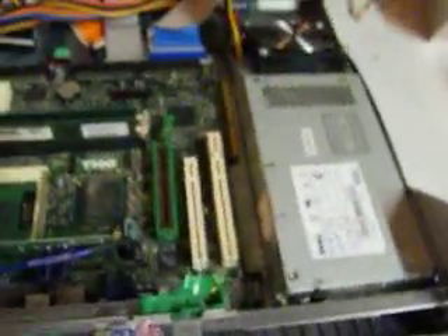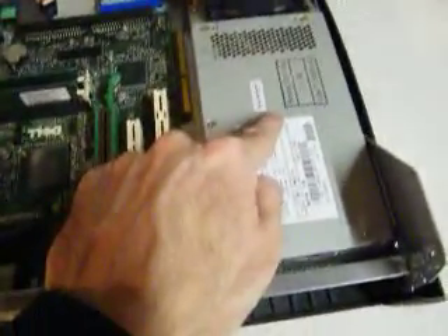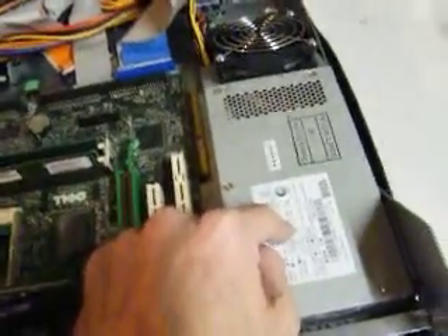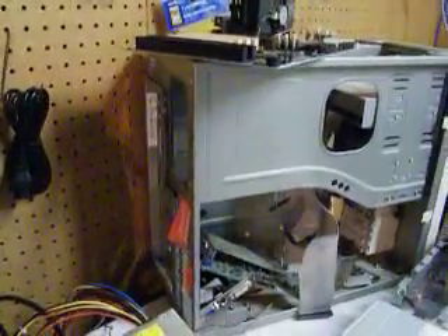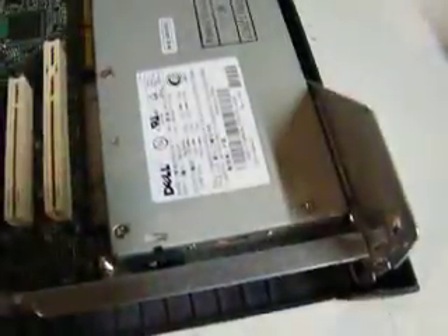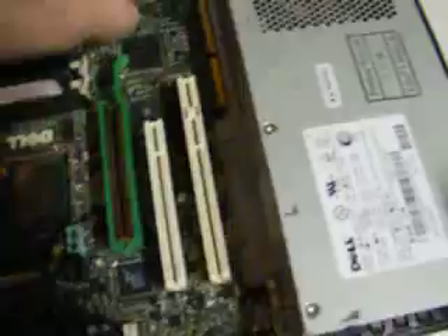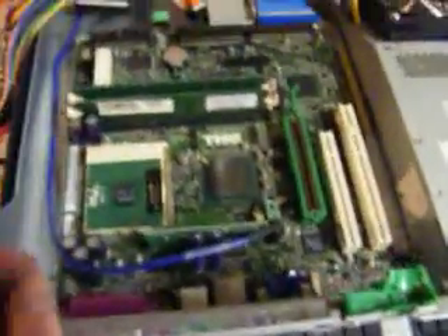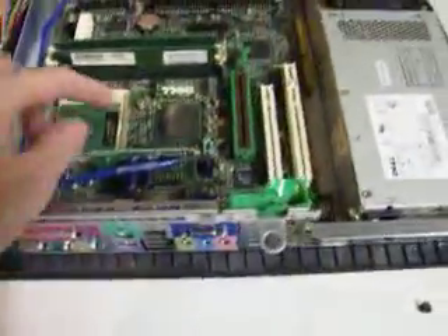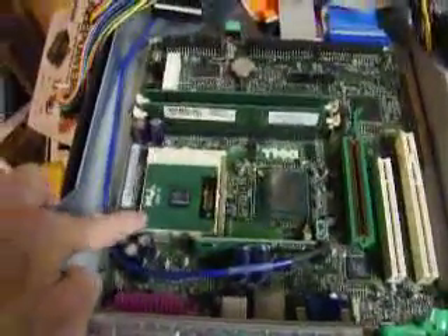This is not a Dell problem — it's a small form factor problem. If you get suckered into one of these machines, you're going to run across this problem because this power supply is only available from Dell at three times the expense it should be. A 145-watt power supply for $160, $170, $180. A 450-watt power supply for a standard case would run me about $80 — twice the price for a third of the power output, just because it says Dell on the logo and it's one of these small form factor jobs. This motherboard is only available from Dell because it's completely non-standard with weird non-standard mountings. If this motherboard blows after your warranty expires, you're looking at a new motherboard from Dell at two to three times the price, and you'd end up with the exact same Pentium 3 1 GHz computer.